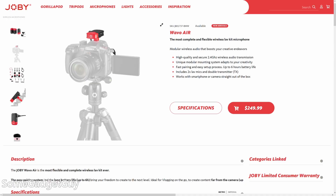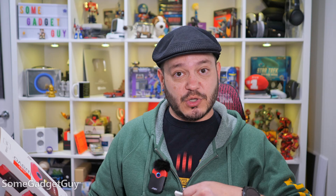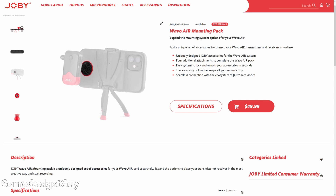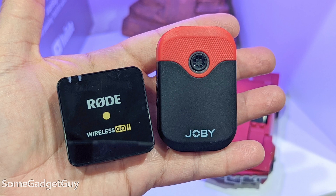The Wevo is built on a socket system. Instead of a clip on the back, you can swap out different mounting options. In the box we get clothing clips, a pole mount, and one magnetic mount, which I'm using right now on my hoodie. There's an optional accessories kit you can buy with more options like Velcro.